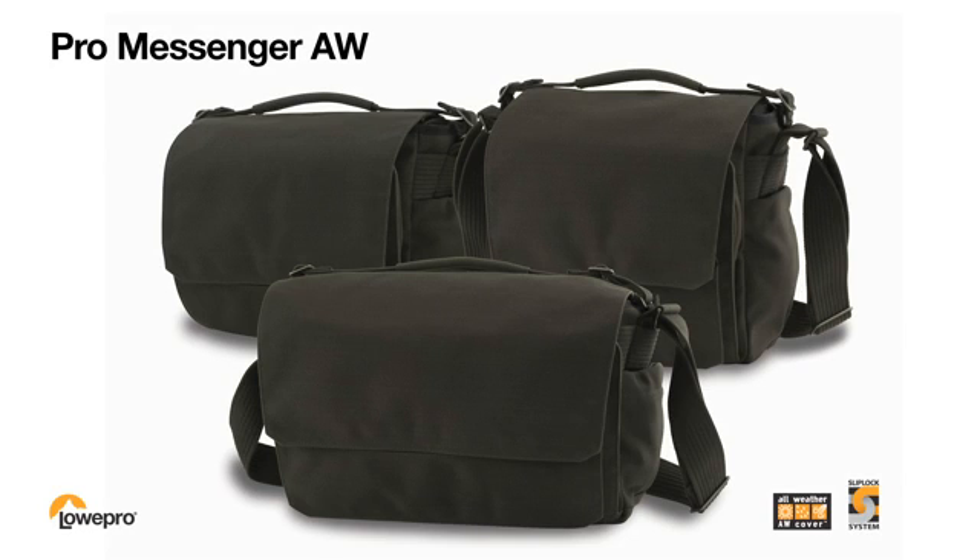The Pro Messenger from Lowepro looks right, feels right, and performs at a modern pace. It comes in three sizes to fit your pro-size gear.